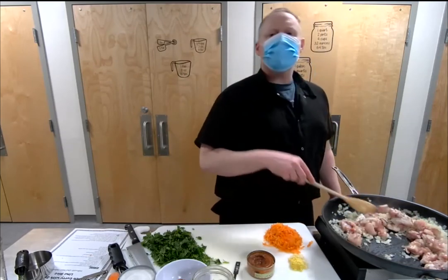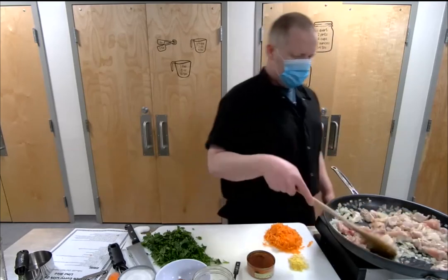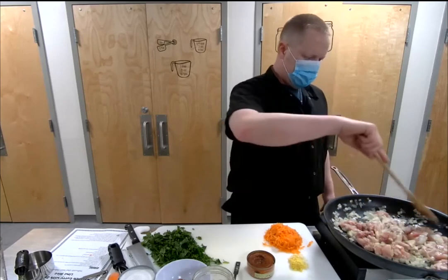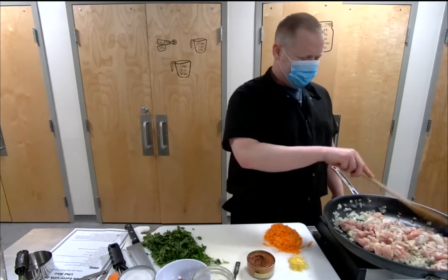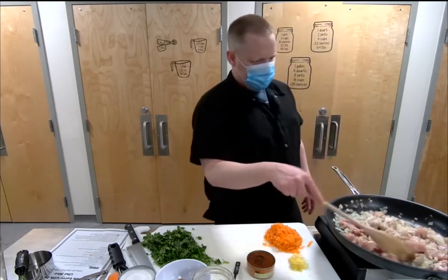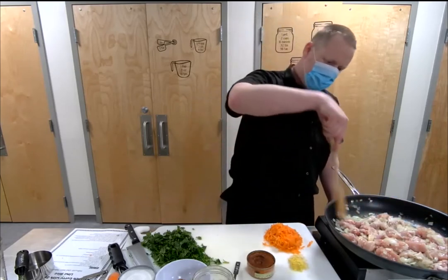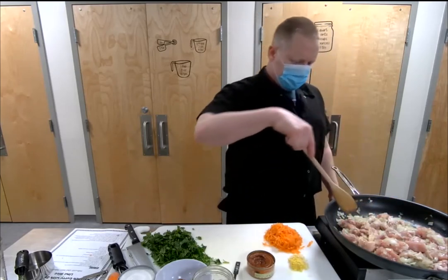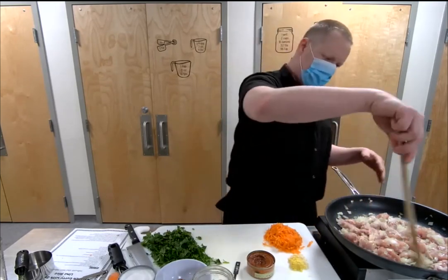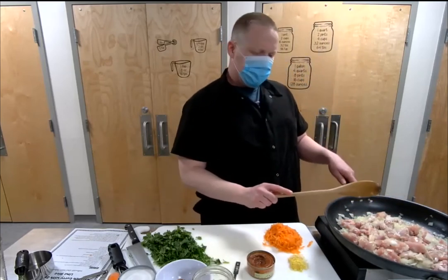How are the cook-along people doing? I think at least three different people in the comments said they were cooking along — how's that going? This burner is a little smaller than the pan so I'm trying to make sure all the ingredients are getting heat.